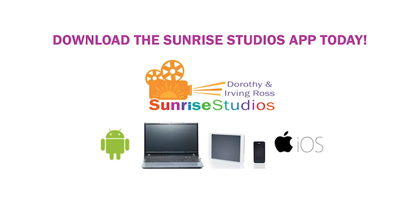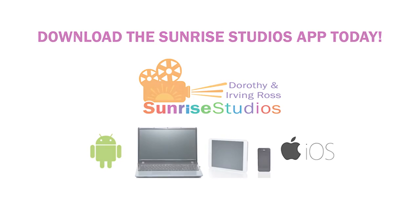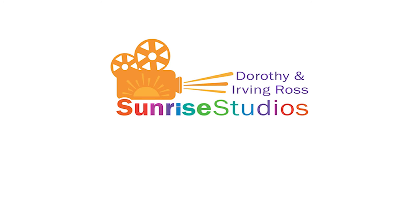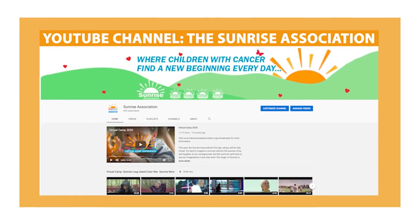If you're not watching this on the Sunrise Studios app, you can download the Sunrise Studios app on your phone or tablet from your app store and watch all of our Virtual Camp videos the moment they're released. You can also find Sunrise Studios on Apple TV, Roku, Amazon Fire, or on our Sunrise Association YouTube channel. See you soon!